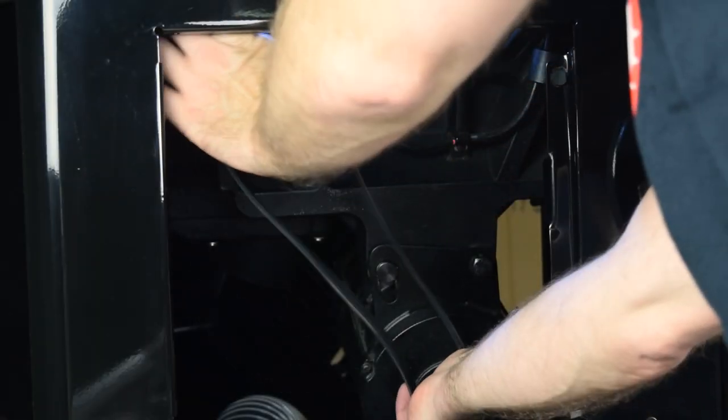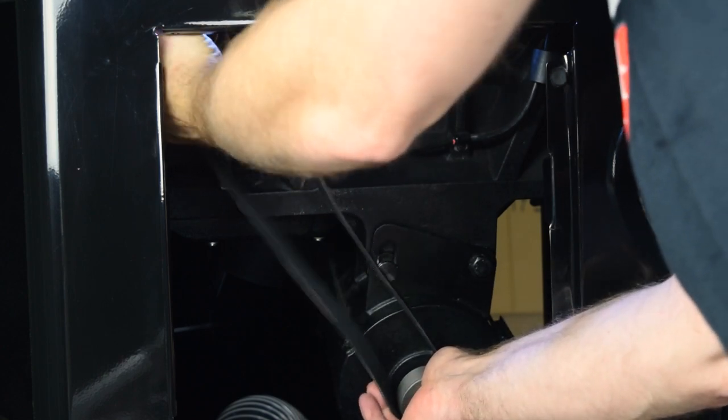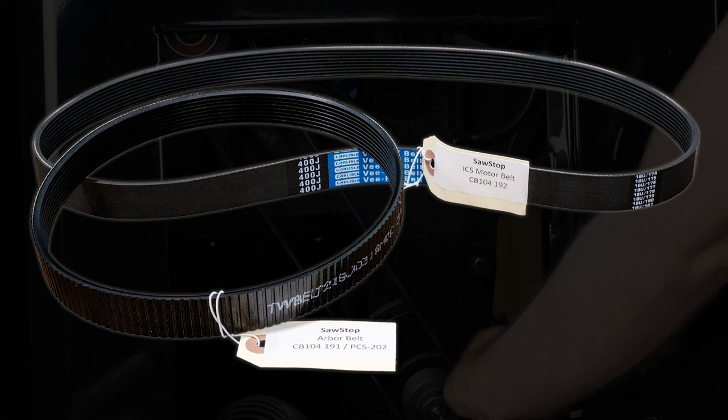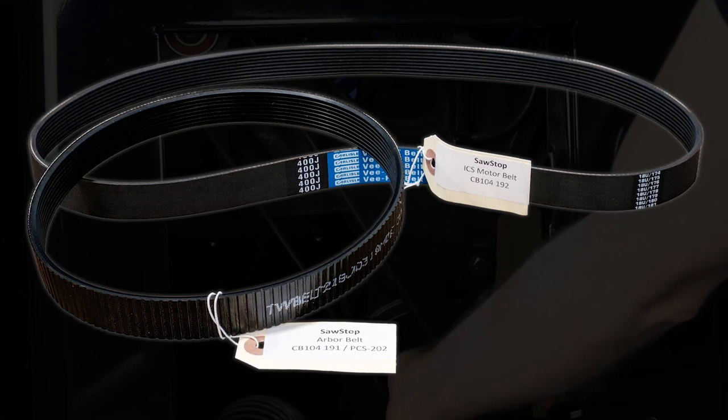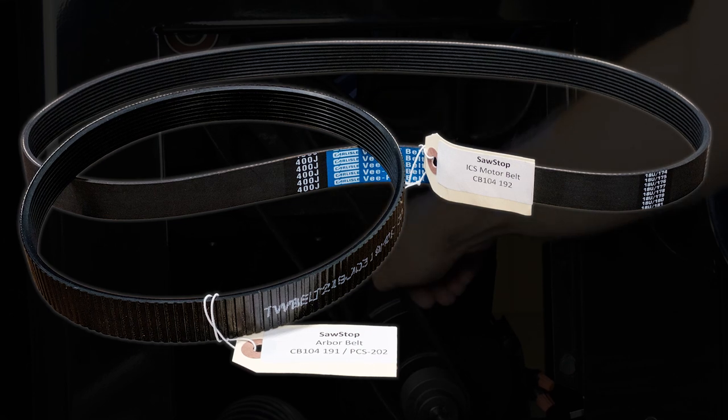This video shows you how to replace the belts for the motor and arbor for the industrial cabinet saw. Take care to use official SawStop belts only. The belts dissipate static and are specially designed to work with the SawStop safety system.